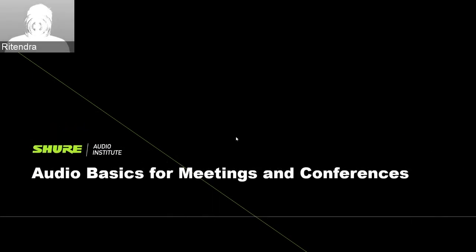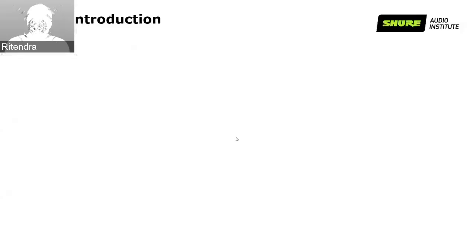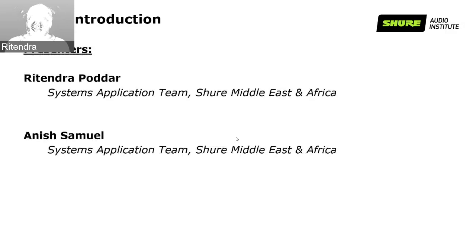Good morning and good afternoon everyone. Thank you for joining us today on our first webinar, Audio Basics for Meeting and Conferences. I am Ritendra Pudar, part of the Systems Application team in Shure Middle East and Africa, along with Anish Samuel, who is also part of the Systems Application team in Shure Middle East Africa.